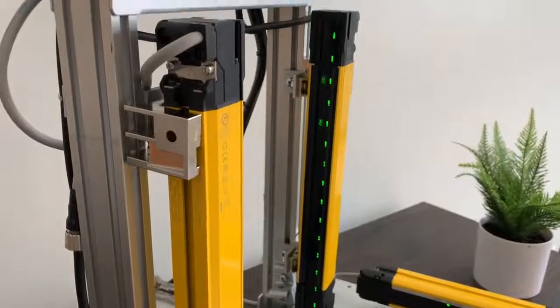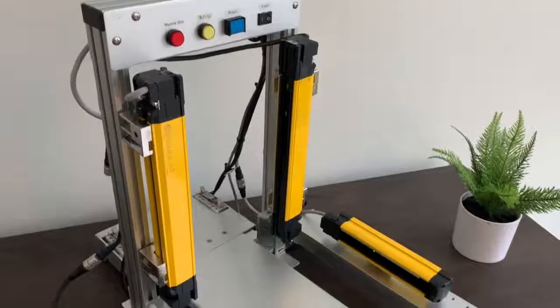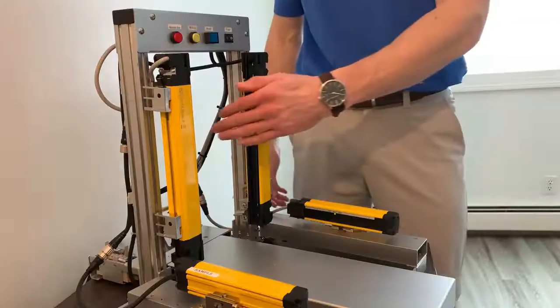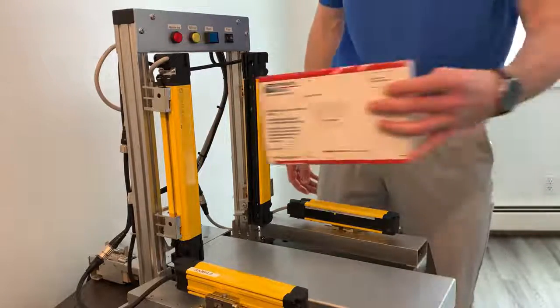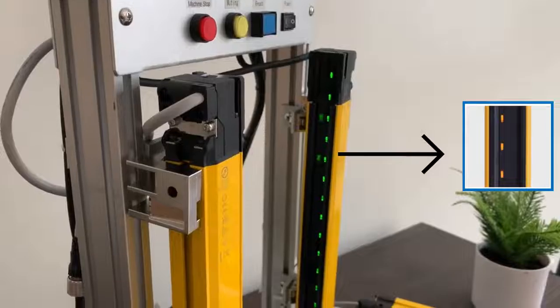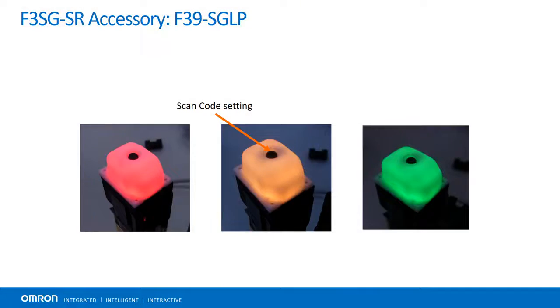This demo unit consists of the transmitter and receiver with a beam spacing of 20mm, ready to detect a hand and trip accordingly. Above them reside indicator lights which flick on if the light curtain is tripped. Muting actuators reside below them and have been programmed to mute the tripping mechanism when an object goes through them with the right timing, simulating product moving down a conveyor. To indicate successful muting, the area beam indicators flash yellow, and this can also be programmed to blink an attached LED lamp.